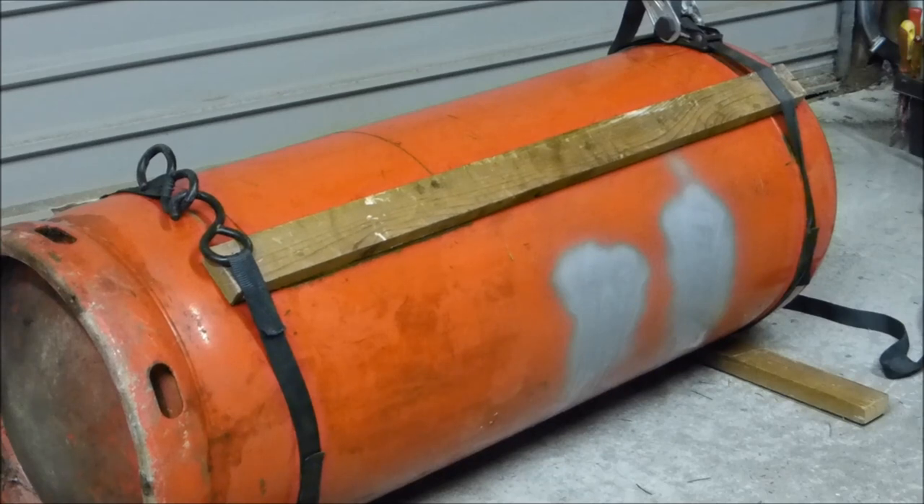The plan is to use the 2x1 timber ratchet strapped onto the propane tank as a straight edge. I have two sides of the door to cut with this and it's just going to help me keep the line straight so that I don't have too much of a gap when the door is cut out.